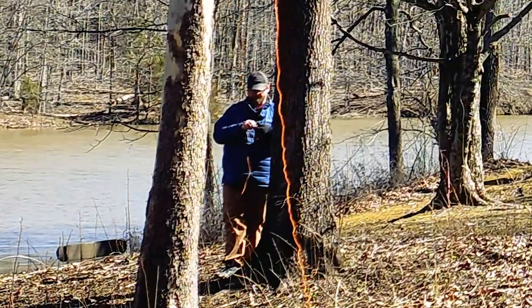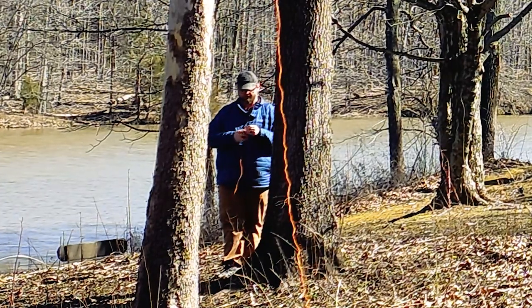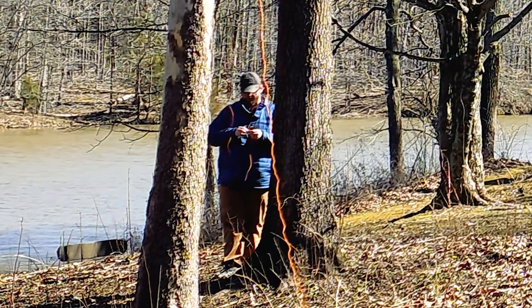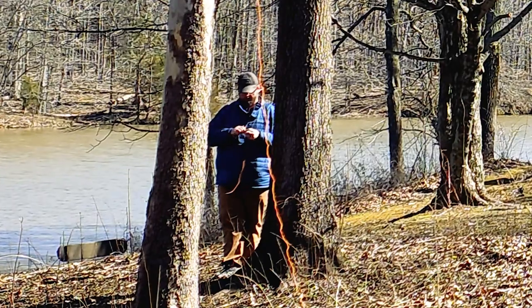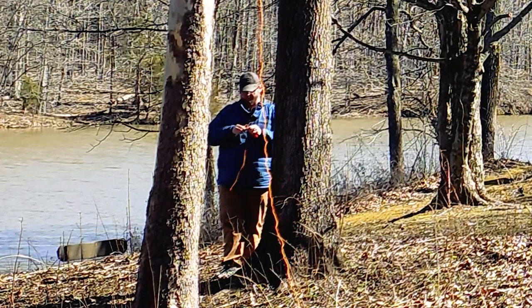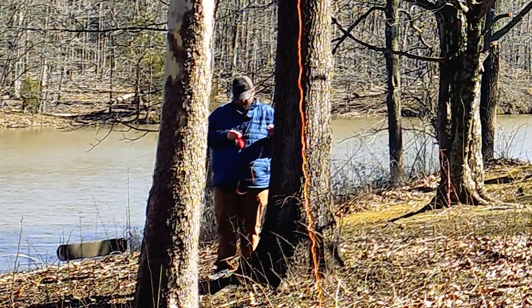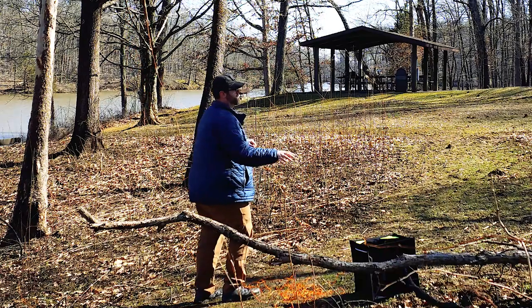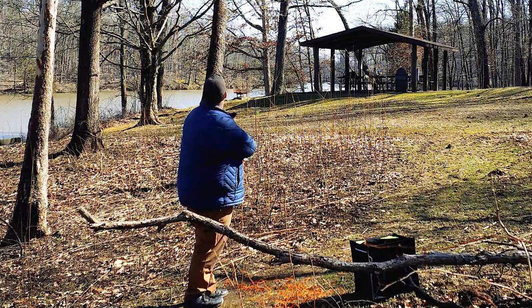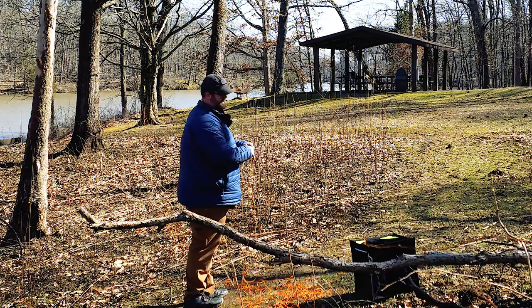The best way to pull your line back through the tree is to untie the weight. I recommend when you tie your weight on, not to tie it too tight because it might be a little hard to get undone. You can very easily just pull the line right back through the tree, and it won't get stuck as long as you don't have your throw weight attached to the end of it.